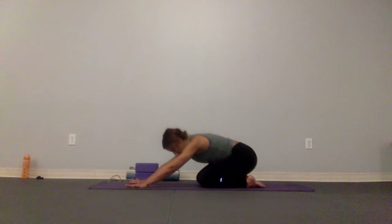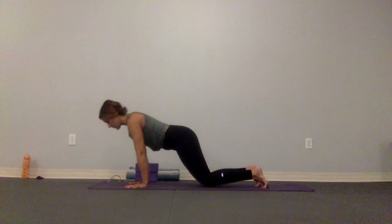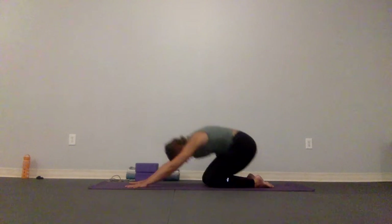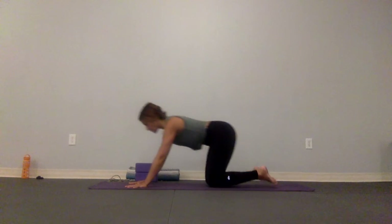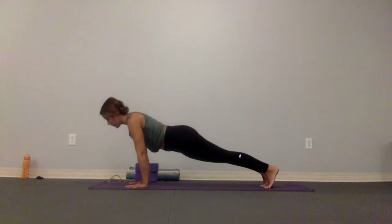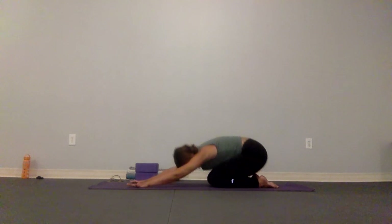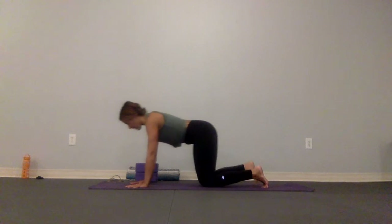Now we're going to add a little more activity. Instead of coming to tabletop we're going to come into a plank — essentially hold there — then exhale back to child's pose. Inhale to plank, fire it up in the low core, keeping the face soft, exhale child's pose. Good, last one — lengthen — and we're going to take it right back to tabletop.